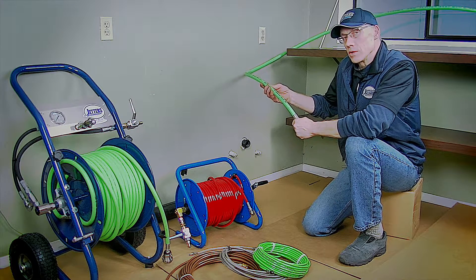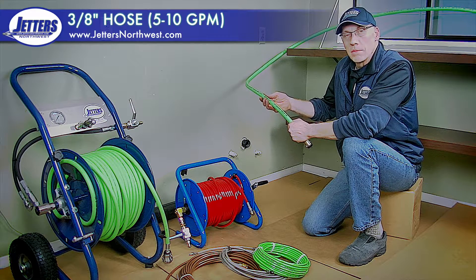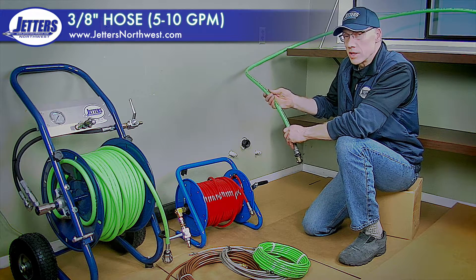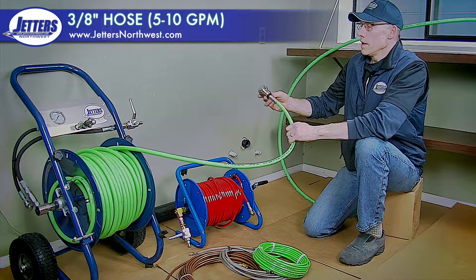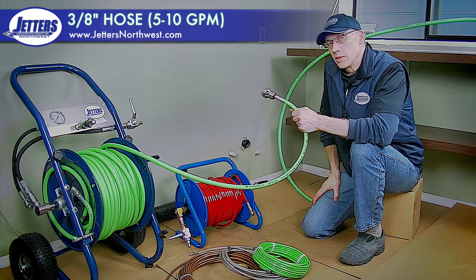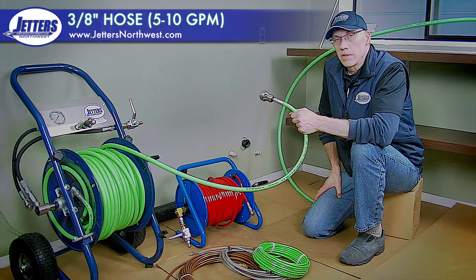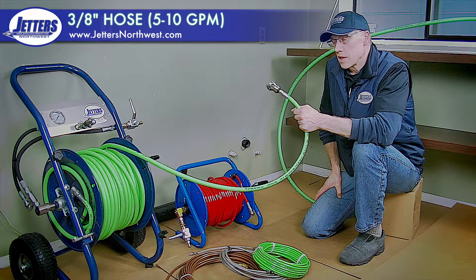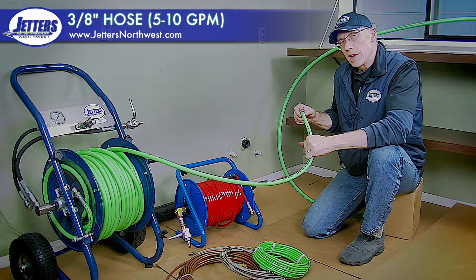Stepping down from half-inch hose would be the three-eighths hose. Three-eighths is really nice for four-inch pipe — it can do six-inch and whatnot — but sometimes you'll stick your half-inch hose in a four-inch and get a little hung up on the elbows. And certainly in a three-inch pipe, it just a lot of times doesn't work. Three-eighths hose has a little more flexibility and still carries a fair amount of flow. The sweet spot for three-eighths hose is around eight or nine gallons per minute.